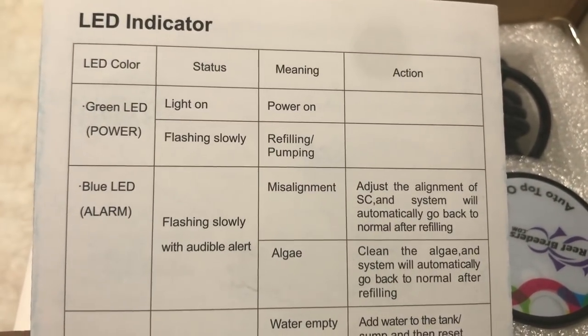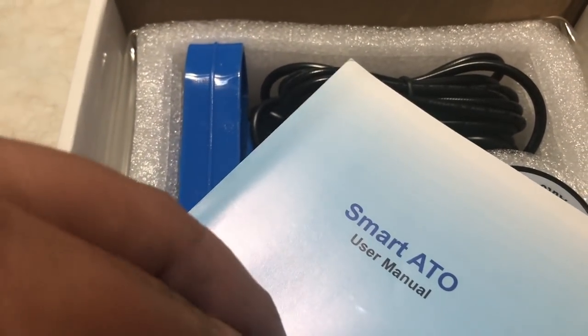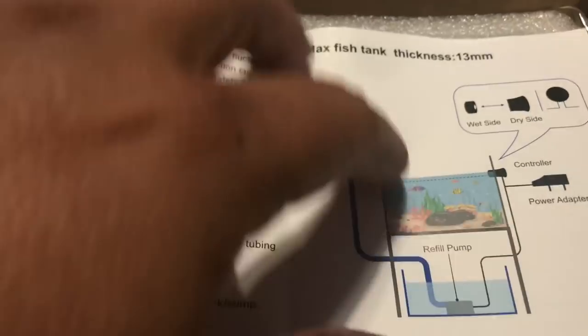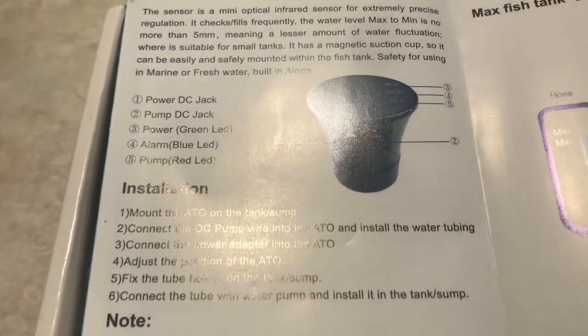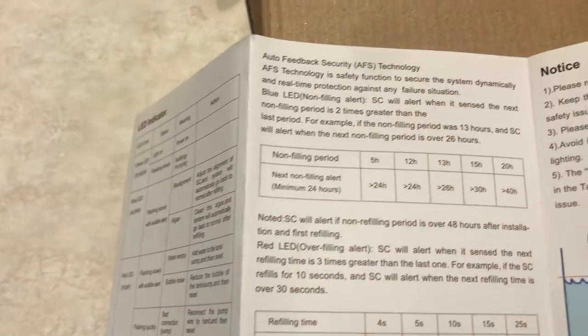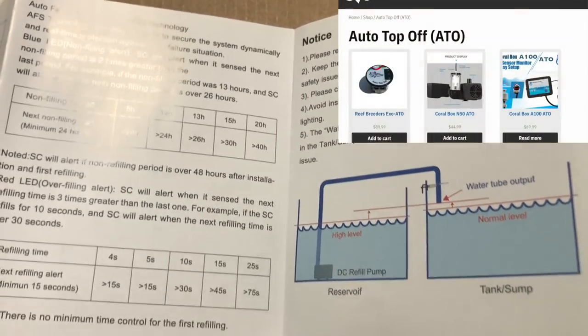What I got here is the Reef Breeders EXO ATO, which Logan from Reef Breeders sent me. The total price is $89. It's a smart, intelligent auto top off and it works perfect for me because it's small and lightweight — everything's in the head unit. It does come with everything and includes a 12 month warranty.